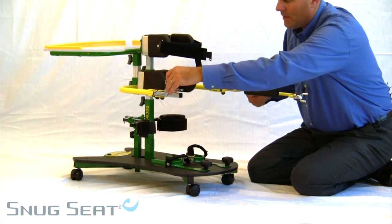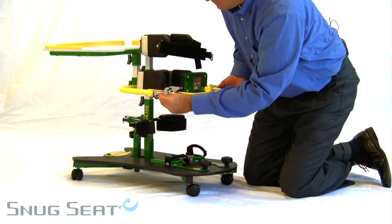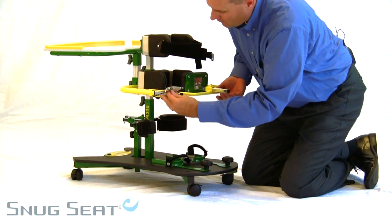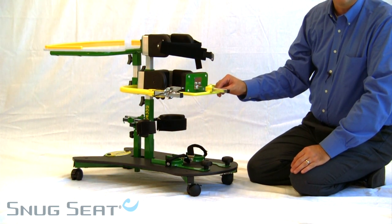It also has a safety pin that allows for, in a classroom setting, the ability to override the gate, thereby preventing another child from disengaging the lock.